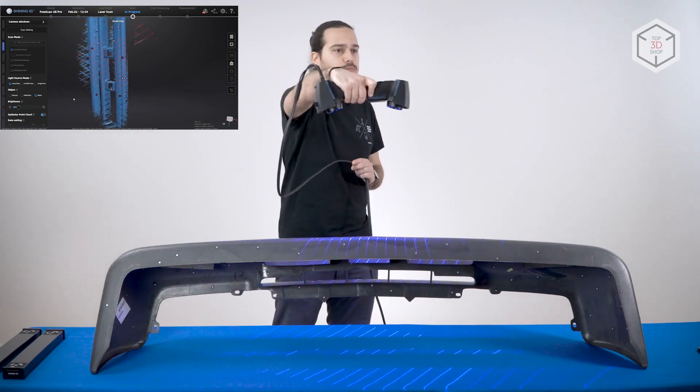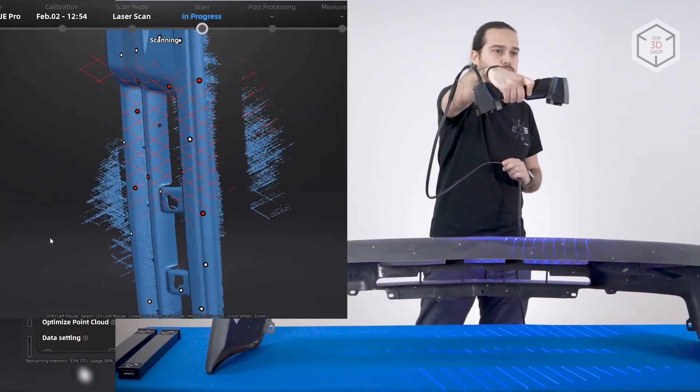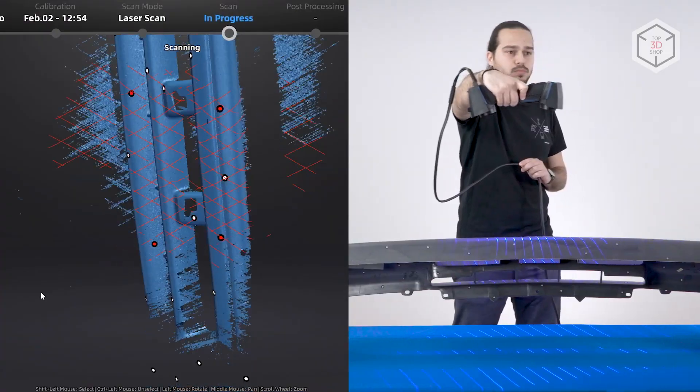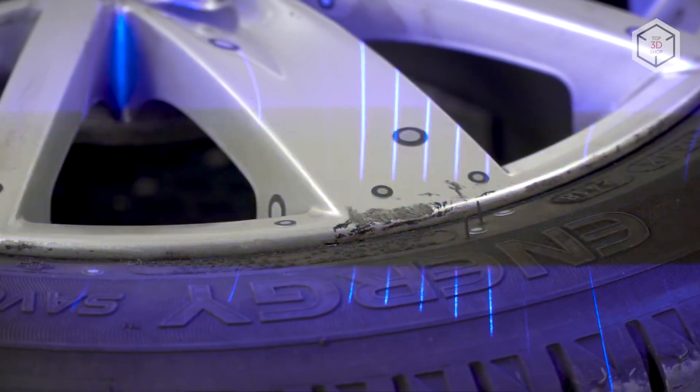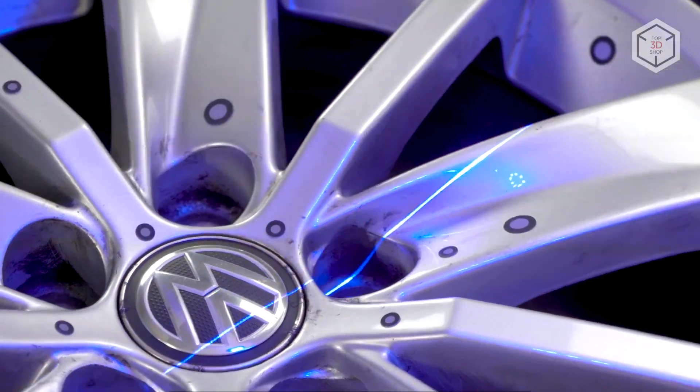high-precision scanning with five parallel laser lines, and capturing deep cuts and hard-to-reach surfaces with a single laser line. The FreeScan UE Pro can scan objects with dark, shiny, and reflective surfaces, eliminating the need for matting spray and speeding up the workflow.